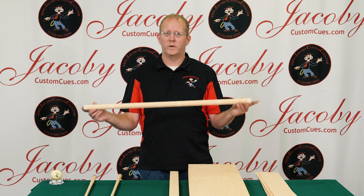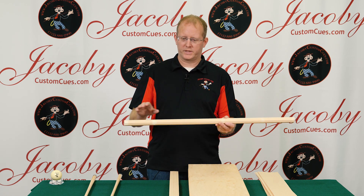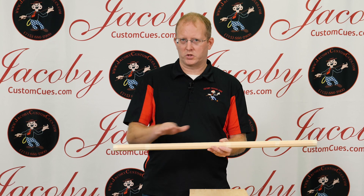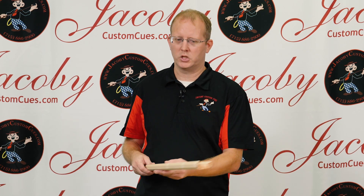From this point we start a seasoning process. The seasoning process is where we take this raw blank and start giving it small cuts, beginning to put the taper of the final shaft. It gets a series of small cuts over a long period of time to help reduce any additional stress that may be in the material. It also helps it reach a certain moisture content based on our shop conditions.